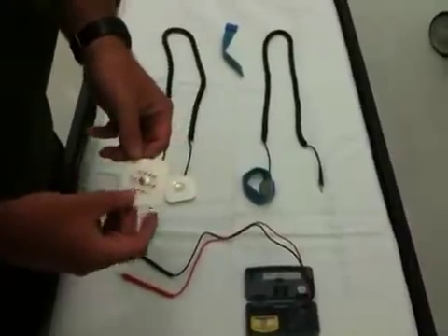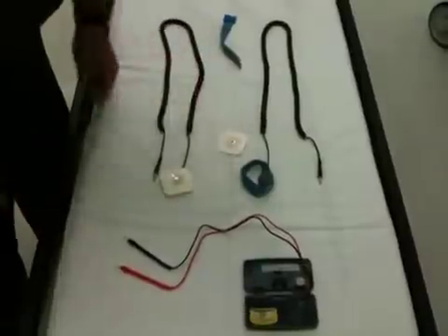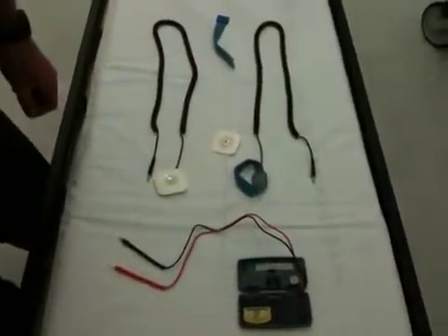Instead, at my center we use the 3M Red Dot EKG pad. It works very well. It's a one-time use — you throw it away when you're done.